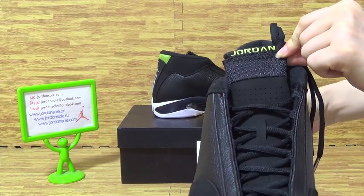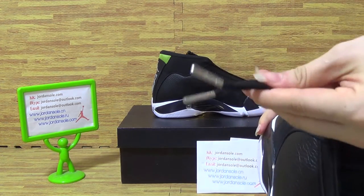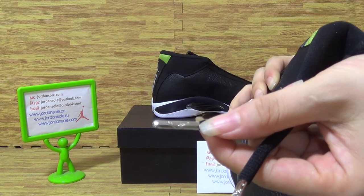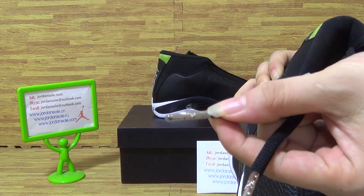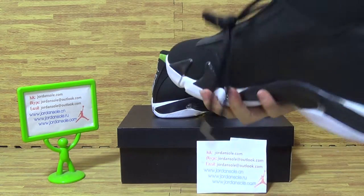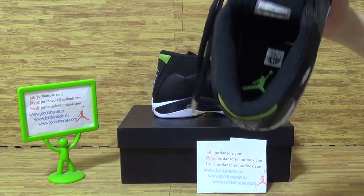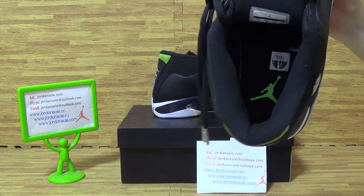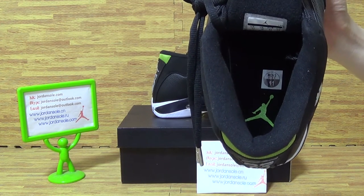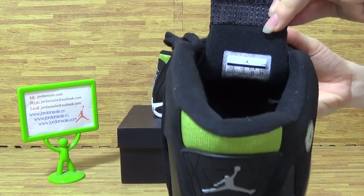Jordan 14 shoes come with a stitched Jumperman logo. Come to the inside — check the shoe tray inside. The insole features a green Jumperman logo, and the size is on the tongue. It also comes with the size tag.